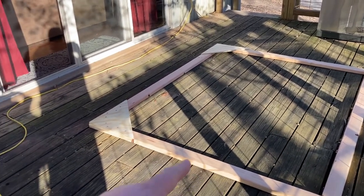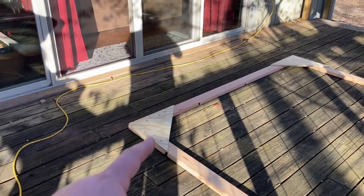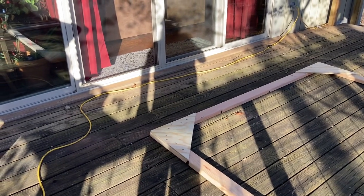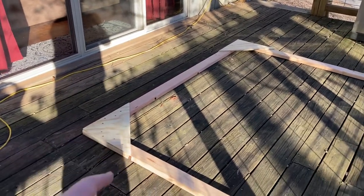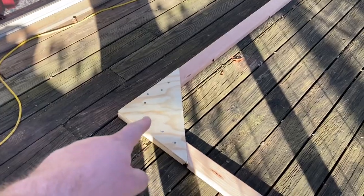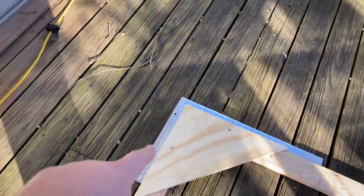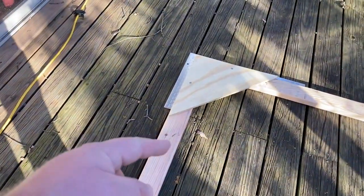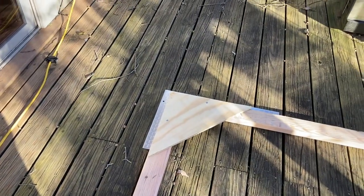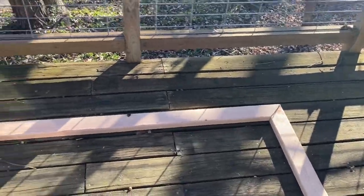It overlaps an inch all the way around from the inside edge. Then we took a square — basically about a quarter of a sheet of plywood from the store — and cut it into triangles. We're using those triangles to square each corner. We got one done already, and we're using a big square to make sure it's square. It doesn't have to be exactly perfect since you have a little room to wiggle, but we're going to work our way around until we're all square.